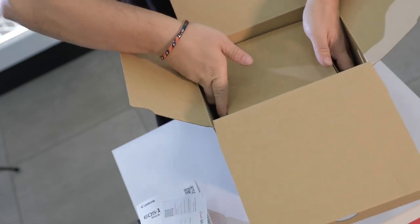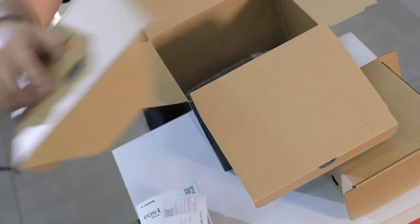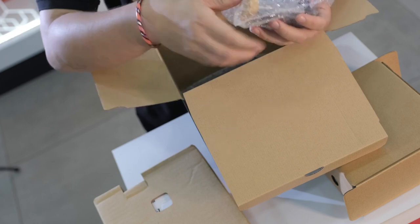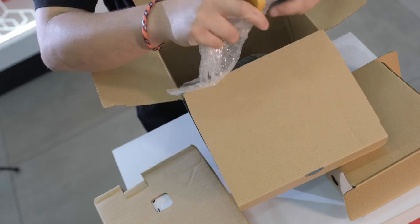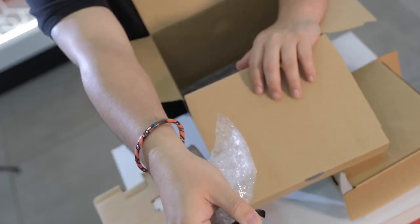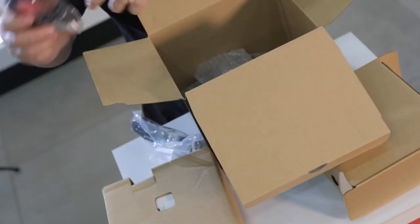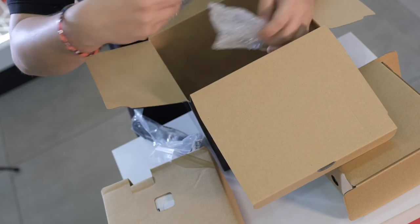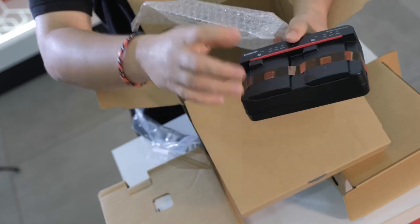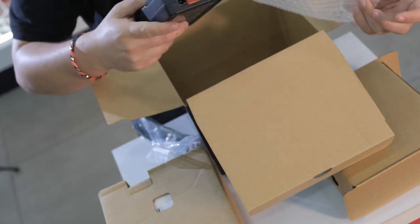And here is the camera itself. Let's go here first. And here we have the battery. I think it's similar with the Mark II — we need to double check this. It's the LPE-19, similar with the 1DX Mark II. Again, we have a cable here — USB-C to USB-C for firmware updates. And the charger for the camera, LPE-19. So you have a dual charger guys, so you can buy an extra battery and you can charge two batteries.